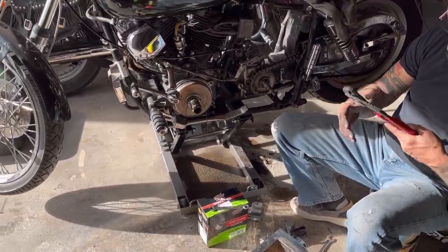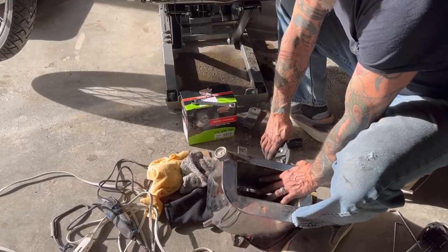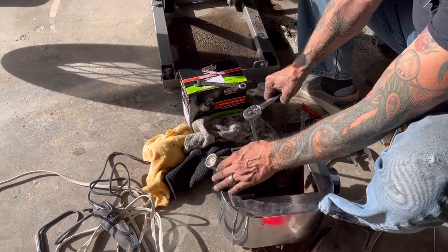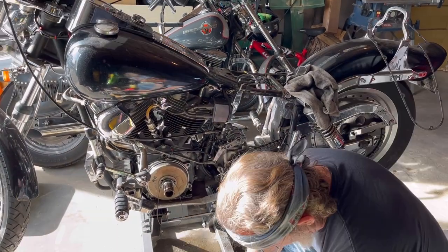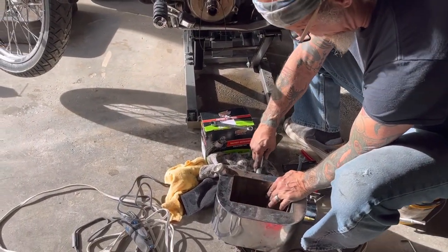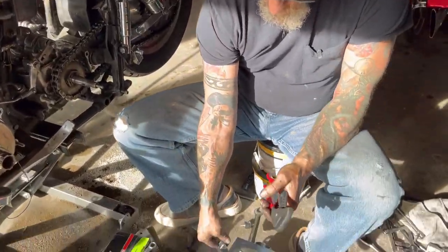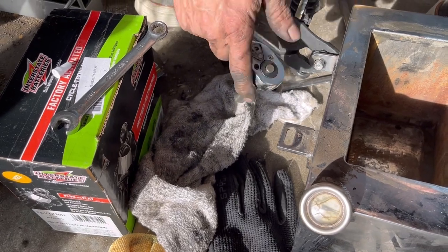It's funny — back in my 20s when I was just trying to get bar to bar on my bike, stuff like that wouldn't even phase me. I'd bolt it back in and head right back down the road. Trying to get a little better in my old age. Far less maintenance if you take care of stuff the right way to begin with. Nice clean new one.